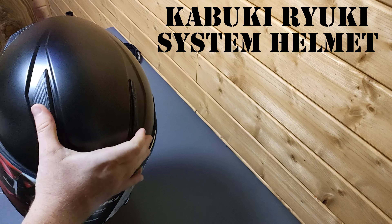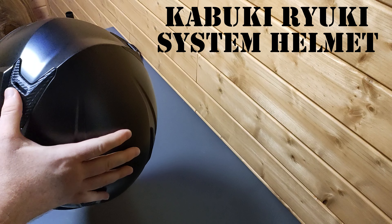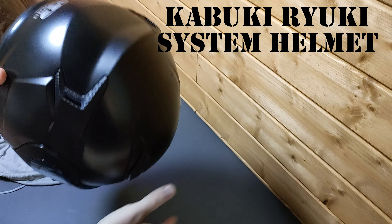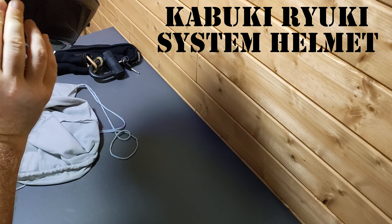We've got two vents on the top, two vents in the back, and one in the front — just on the front.